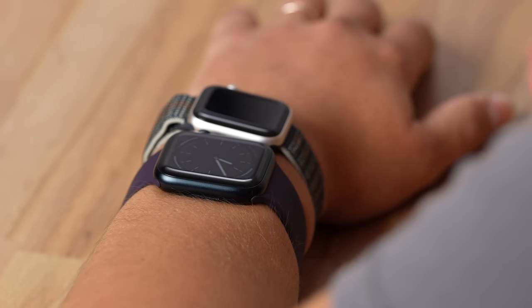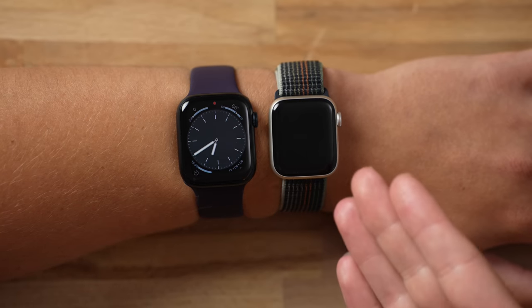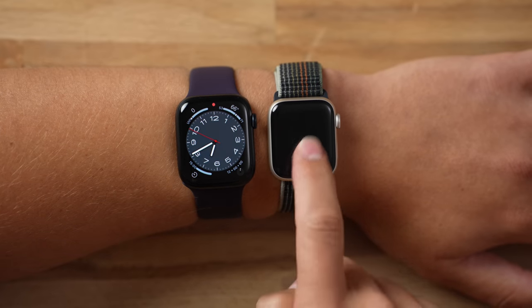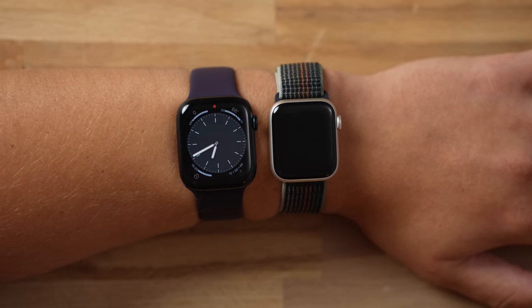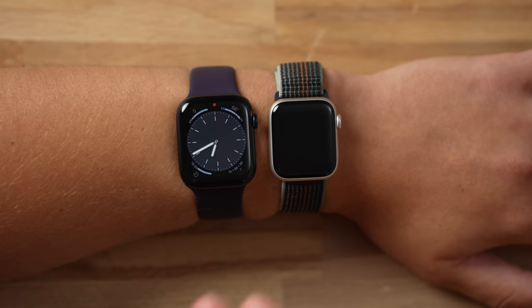Now let's compare the new Series 8 with the SE2. The biggest difference you can see right away is that the SE does not have the always-on display. You can tap them both to turn on, but when you lower them, the Series 8 keeps showing information with the always-on display — a nice luxury feature.